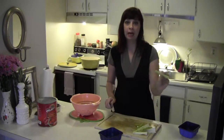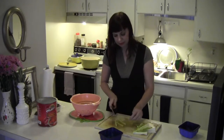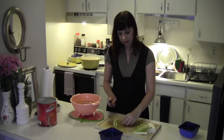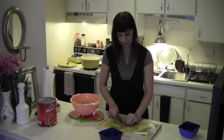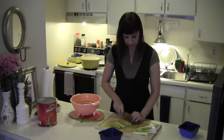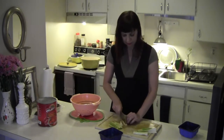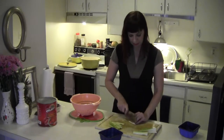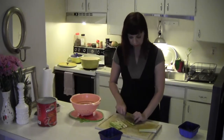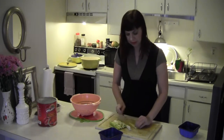Now I have little batons of celery. I'm going to cut them using my cleaver into smaller little batons going in this direction — now I have little sticks. I do recommend a large cutting board. You need surface area because you can see how I'm stacking these in different piles, and it really becomes frustrating when you have a tiny cutting board and you don't have room to work on it.